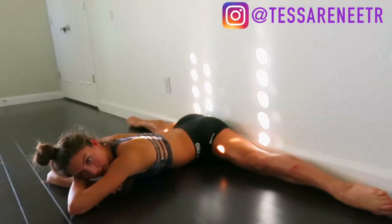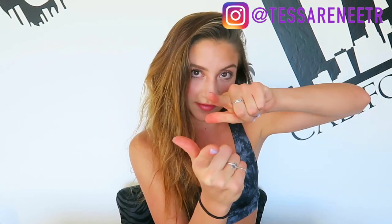Hey guys, so this is Tessa here today. In case you've never seen my face, hello and it's nice to meet you. Today I'm going to be sharing with you guys a few tricks to get your center splits. So if you want to learn how to get your middle splits, keep watching this video.